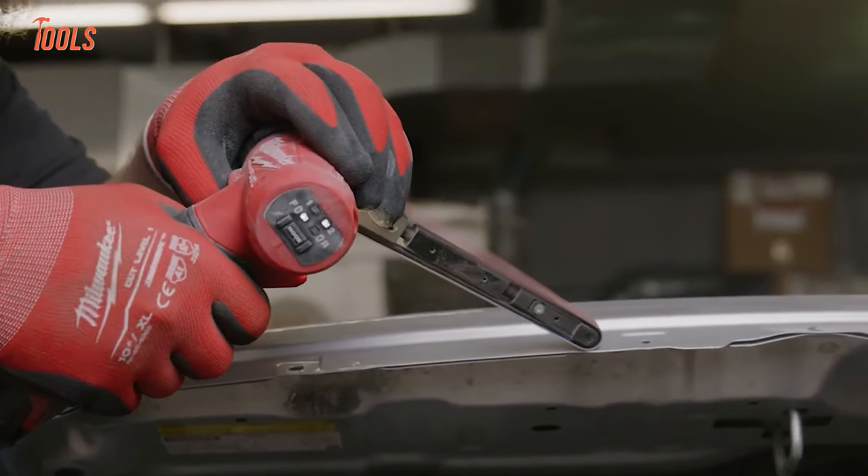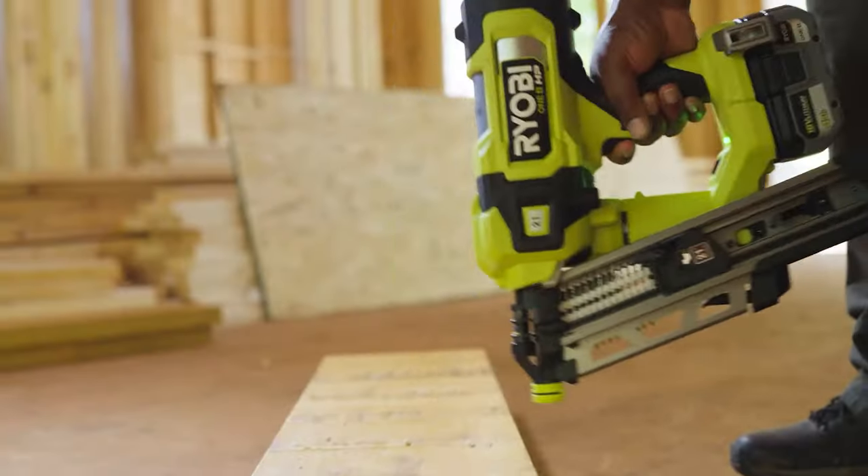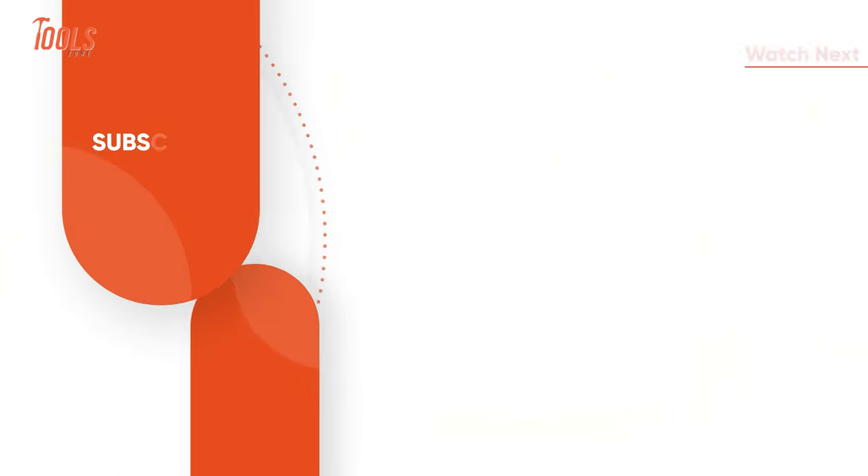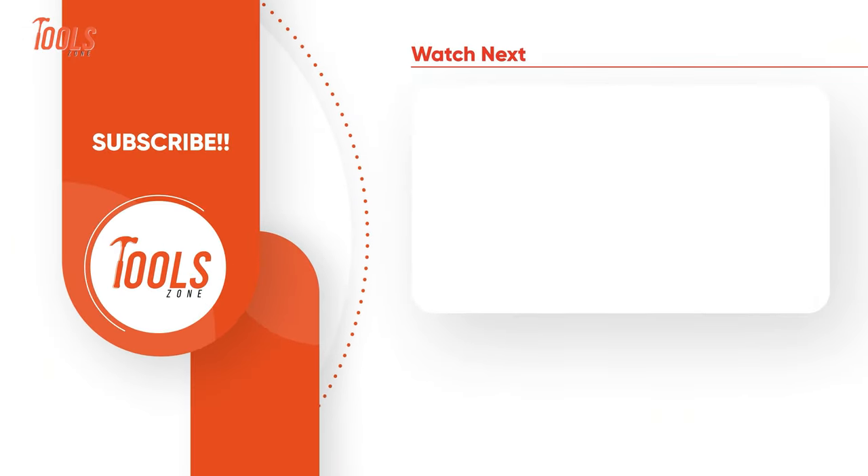That was the list of some tools that are absolutely genius! Thanks for watching our video! Like, comment, and share with your friends if you found this video helpful! Subscribe to our channel if you want more videos like this on your feed!